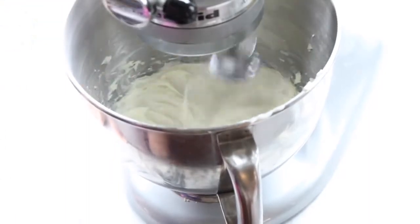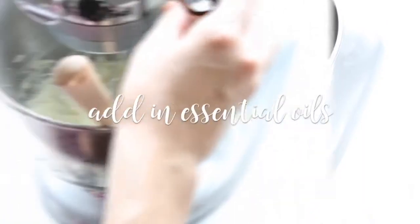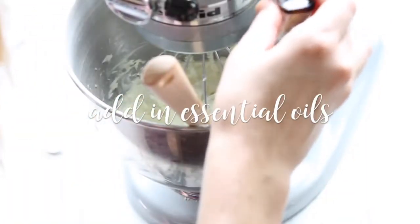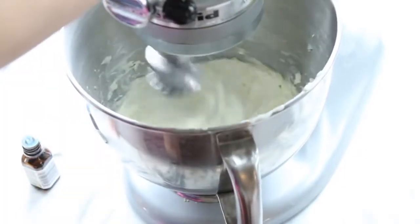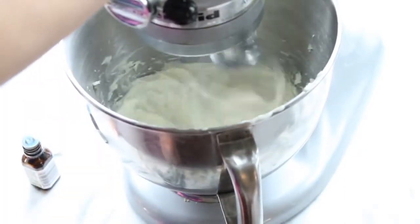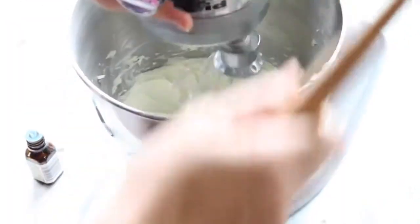As you're mixing this, that's when you want to add your essential oils. It depends how strongly you want it to be scented — I think I added about 10 drops. You can just smell it as you're adding it in. So then keep blending this until it's the texture and consistency that you want it to be. And then you are completely done.